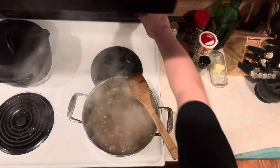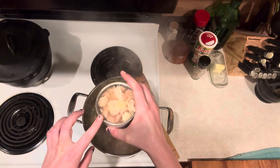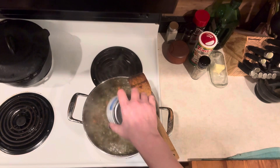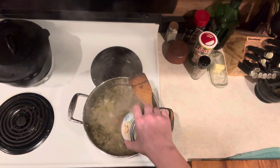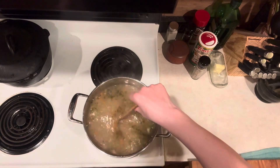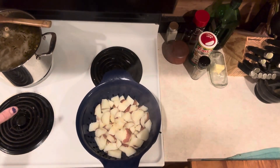The noodles are nice and cooked — I just tried one. Now all we have to do is add three cans of chunk chicken in water and pour it all in — water and all. I also added a bay leaf to the stock earlier. Now we're just going to heat this through. It's basically done, so we'll set it off to the side while I make the mashed potatoes.